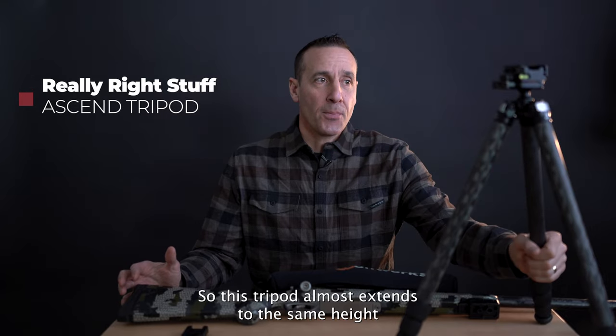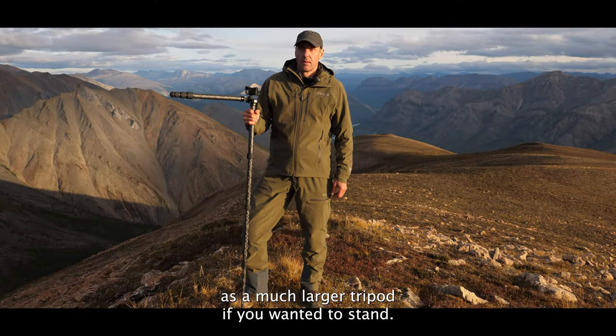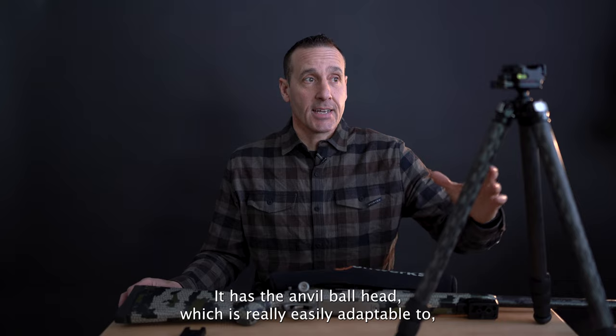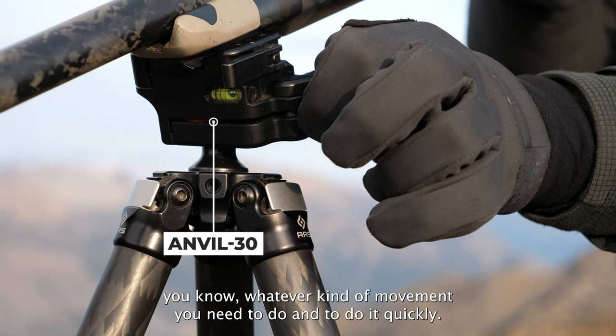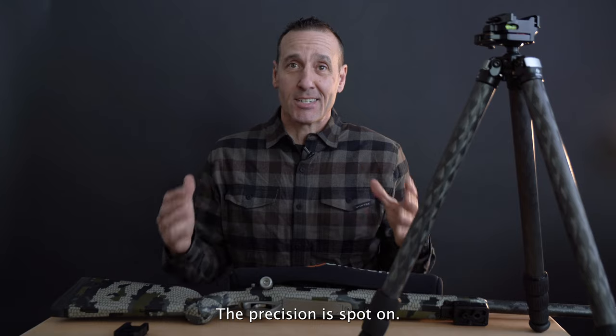This tripod almost extends to the same height as a much larger tripod if you want to stand, so the versatility of it is fantastic. It has the anvil ball head, which is really easily adaptable to whatever kind of movement you need to do — and you need to do it quickly. The precision is spot on.